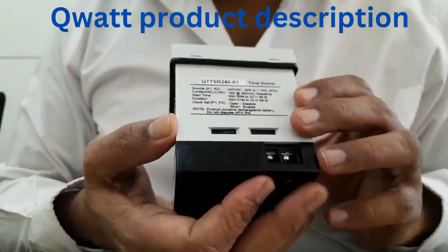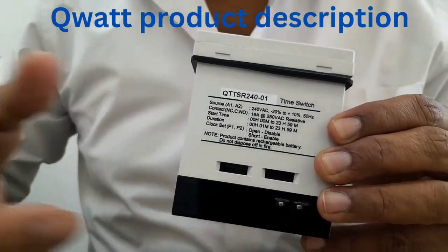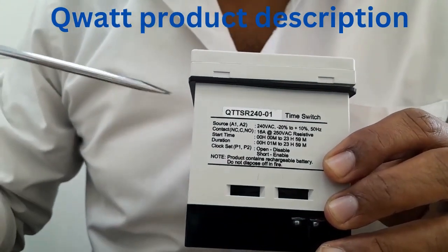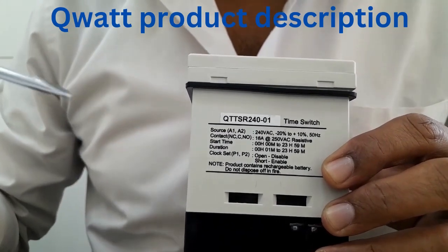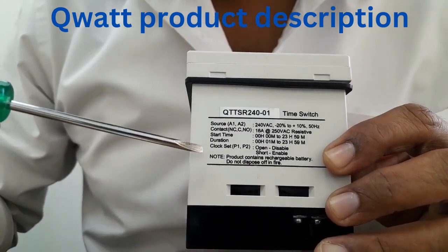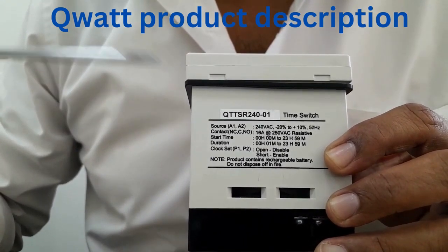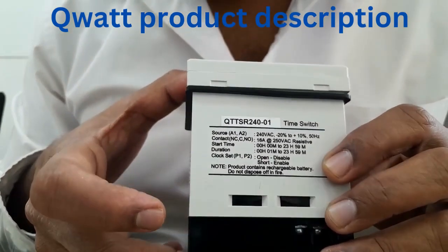Coming to the side panel — this is how the side panel looks like. Here in the side panel there is a description about the product specifications: what is the source voltage that you have to apply, what is the contact rating of this product, and what is the start time range and duration. And you have the program lock — that is P1 and P2 clock set. If you short it you make it program enable. If you remove the short you are disabling the program.